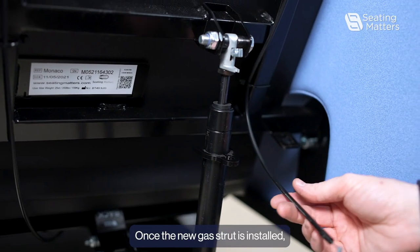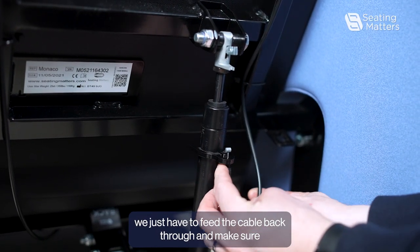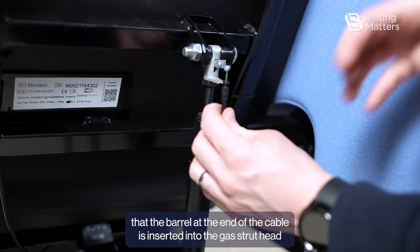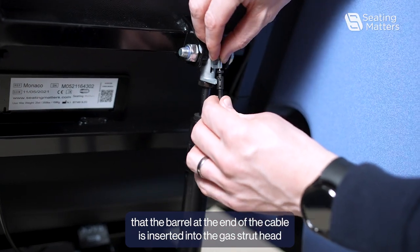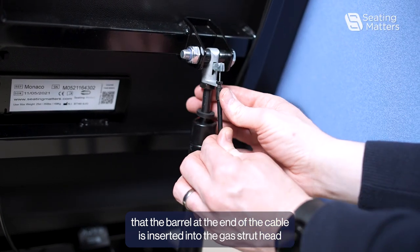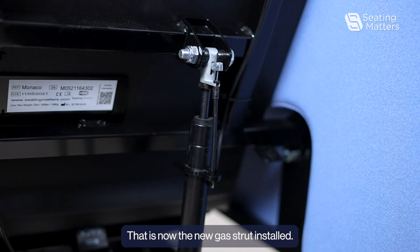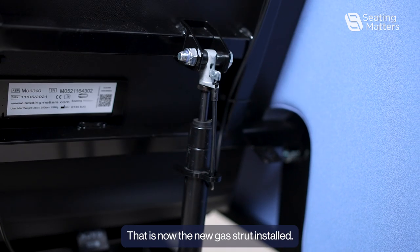Once the new gas strut is installed, we just have to feed the cable back through and make sure that the barrel at the end of the cable is inserted into the gas strut head and clipped back into place. That is now the new gas strut installed.